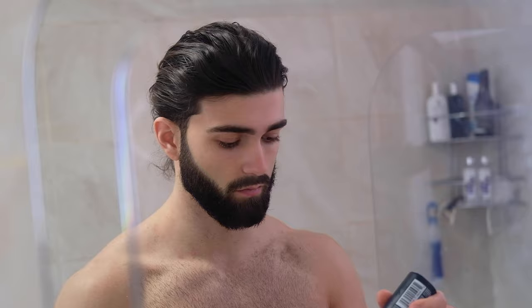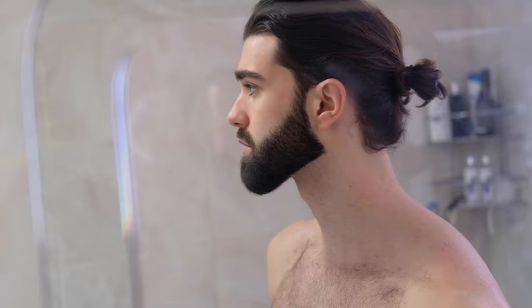Lastly, I like to finish up with a little bit of aftershave just to avoid ingrown hairs and irritation. But that's pretty much it guys — you have a pretty amazing sharp looking beard now and your neckline is flawless. Well done. Anyway, I hope that was helpful. Thanks for watching guys, and peace.